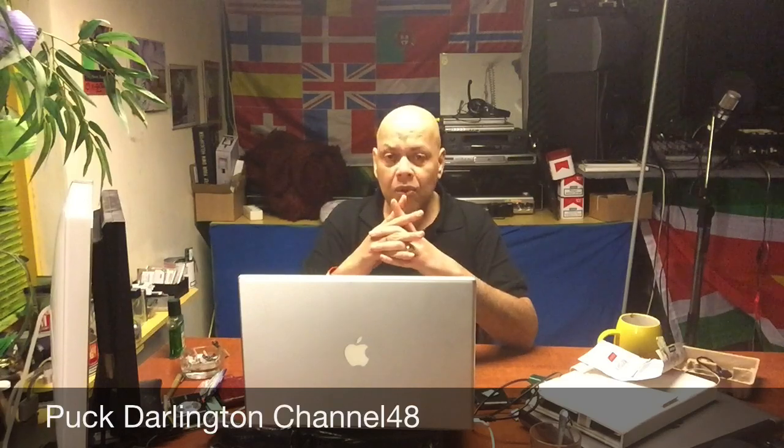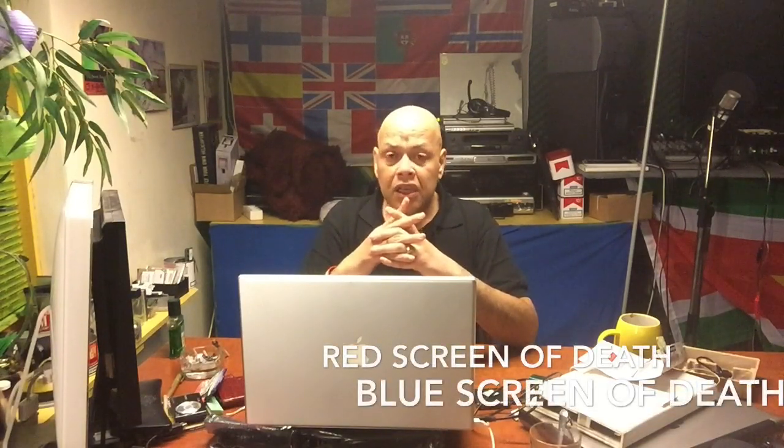Hello YouTube, this is Spock. Today I want to talk about a real serious problem in iPhone world, and it's called the red screen of death, but it can also be the blue screen of death. So, what is this problem and where did it come from?